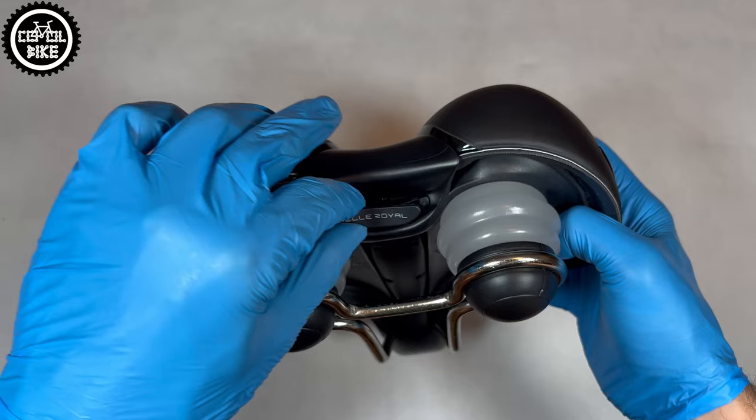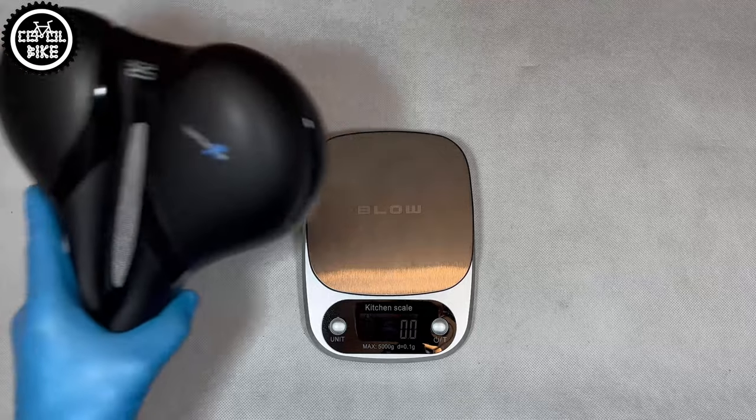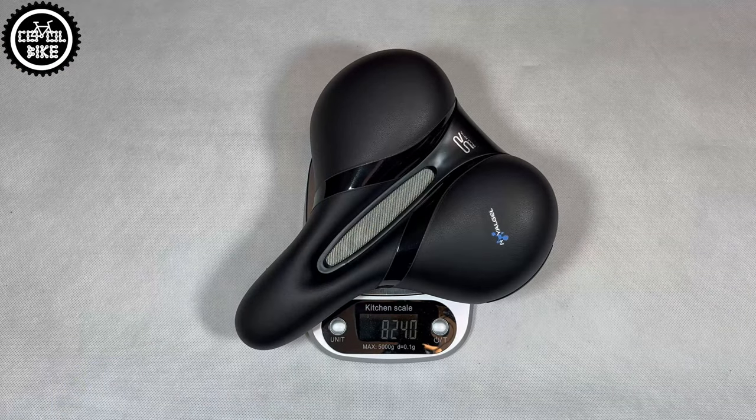Compared to a standard size saddle, Respiro is gigantic. Its width is almost 230 millimeters and it weighs over 800 grams.